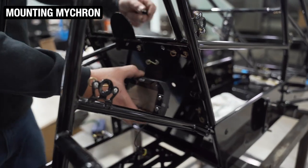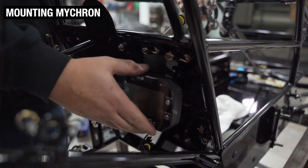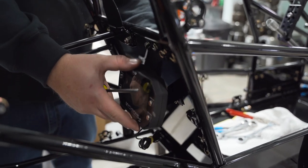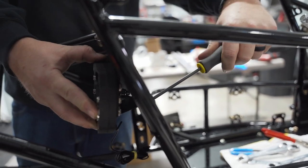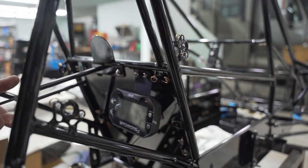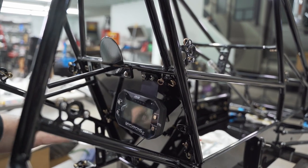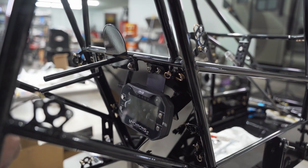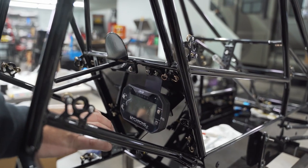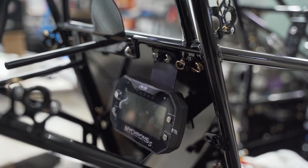We mount our Micron in the engine compartment — a little cleaner, keeps it up out of the air. We've had good luck mounting them down here. Even the Micron 5 that runs off GPS, we haven't really had an issue. We run the lap timer beacon as well because when you go race indoors, you don't pick up times from GPS. We're just mocking this up right now because we're going to work on the wiring. I like to hardwire my Micron into the switch to pick up RPM. That way when I'm taking my engines in and out, I don't have to fool with it being wrapped around the spark plug wire. You can hardwire it right into that switch and it reads RPMs just fine.